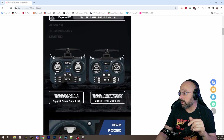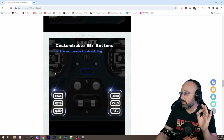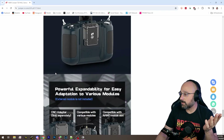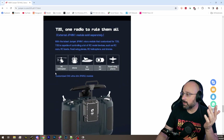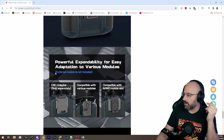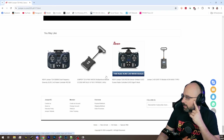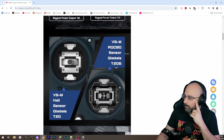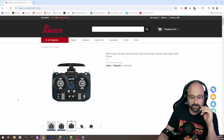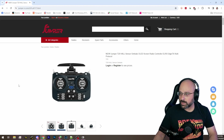People coming from the Tango specifically are going to find this radio appealing. You can also mod a Crossfire module inside the radio — you decase a Crossfire module and put it inside the T20. Coming from the Tango, that's really going to appeal. So that's the direction I would steer you.